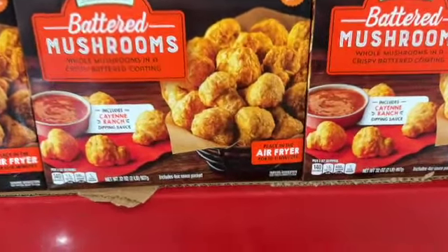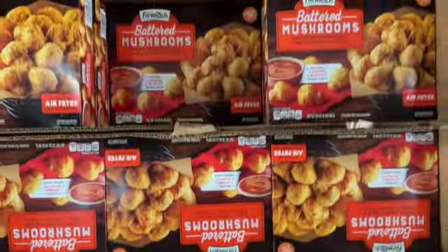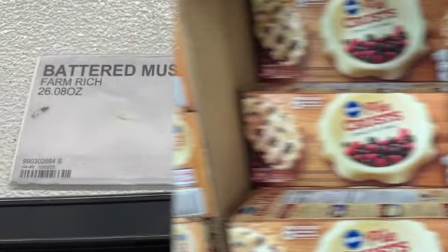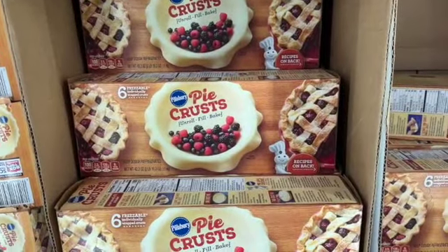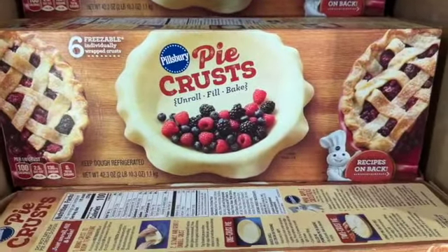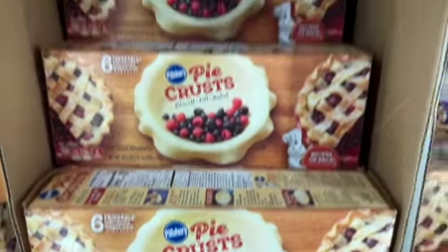The Farm Rich battered mushrooms can be placed in the air fryer for 10 to 11 minutes — $11.98. And the pie crusts are back — six 9-inch rolled pie crusts by Pillsbury for $8.48.